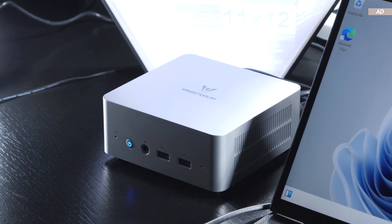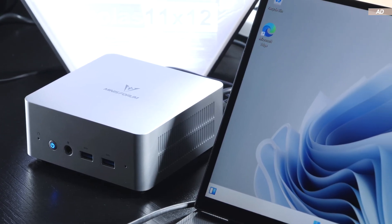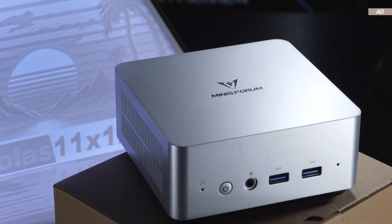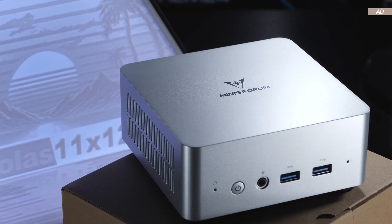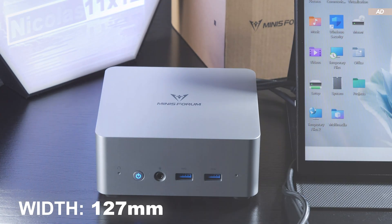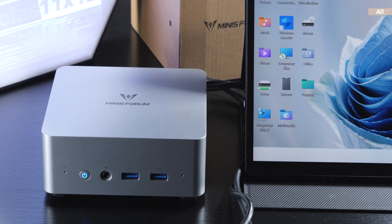The UN1250 comes with a rather sleek appearance, actually somewhat resembling an Apple device. I quite like the aesthetics, although the whole case is made entirely out of plastic. The build quality is decent enough, though. The dimensions are 127 by 127 by 54 millimeters.